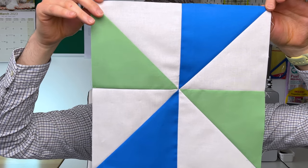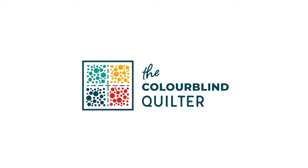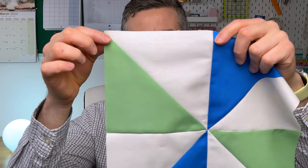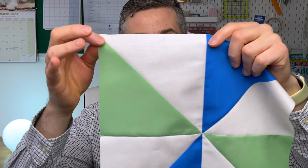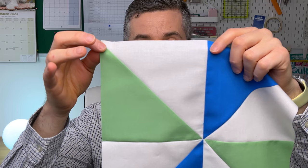This is a pinwheel block and this is block one for Behind the Blocks season two. A pinwheel is constructed from a traditional block called a half square triangle — a square cut in half where one half is one colour and the other half is another colour. That is a half square triangle unit, and these are very simple and easy to make.